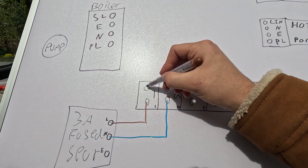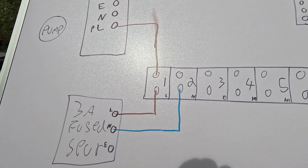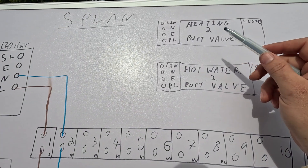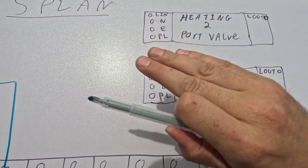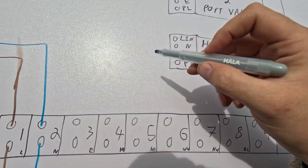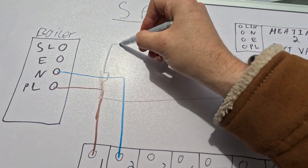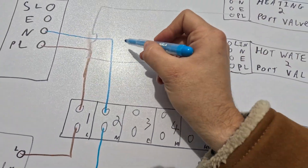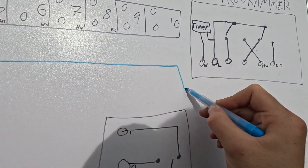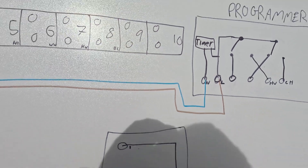Next we'll power up the boiler — send the cable from here and power up that boiler. So that's permanent live, neutral, and switch live. We'll come onto the switch live at the end. Next you've got your two-port valves — live in, live out, neutral, earth, and permanent live. On the actual cable that comes with these, grey is your permanent live. So you tap off permanent live to both two-port valves, then neutral to both. The programmer gets the same — permanent live and neutral. So that's everything powered up. This cable to the programmer would be a twin and earth from your wiring centre.